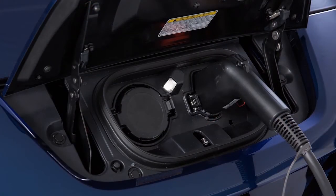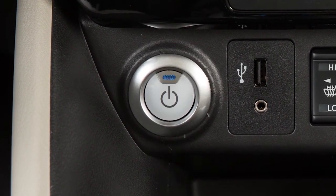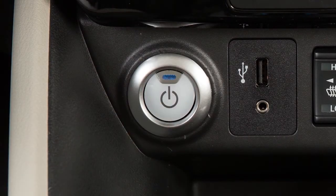If charging has started or if the battery is waiting for a preset charging timer, a beep will sound twice and the charging status indicator light display will change. Charging will not start if the vehicle is on. However, charging will continue if the vehicle is turned on during charging operations.